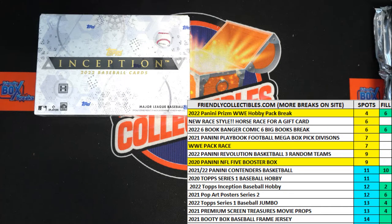All right, here we go — we've got a filler race for 2022 Topps Inception Baseball hobby box, $215. We've got our racers at the line, we've got 30 seconds on the clock, we need to shuffle them up.